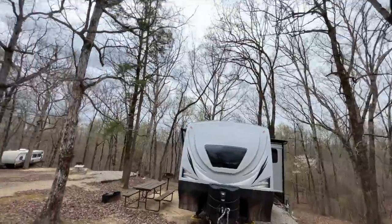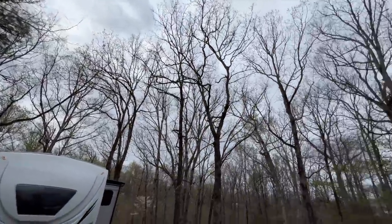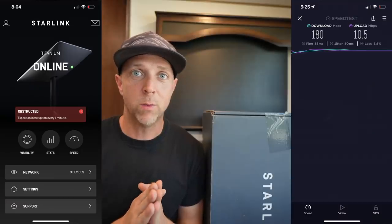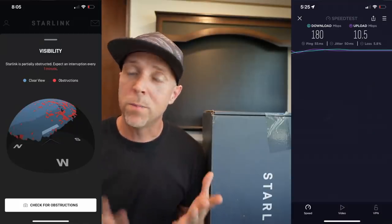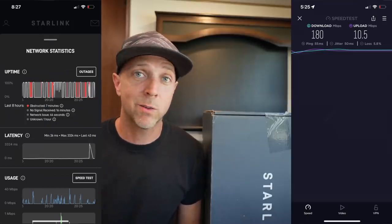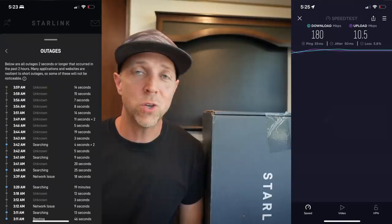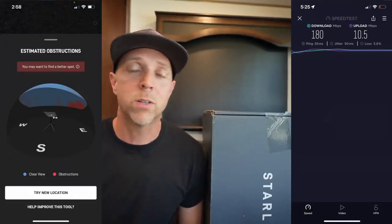My last video covered the unboxing and setup of the Starlink. This was in Tennessee around Memphis, and the campsite was pretty heavily wooded — there was just a small window of clear sky that the dish was connecting through, so I had a lot of interrupted speeds. It was a pretty fast connection but with interruptions from tree obstructions. It worked well for streaming and light general internet use, but for heavy use like Zoom calls for work, it just wouldn't have worked.